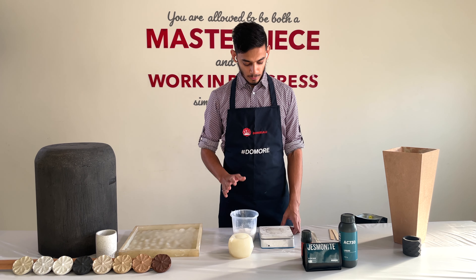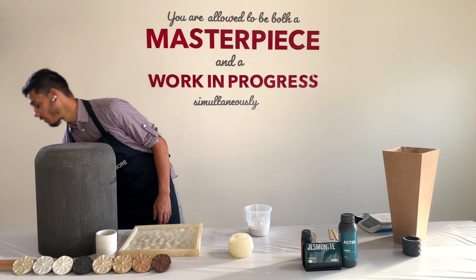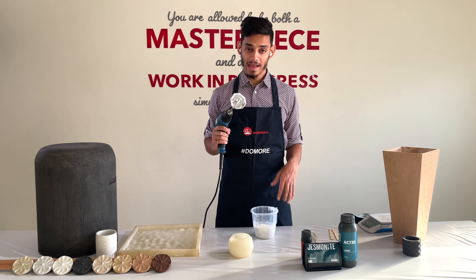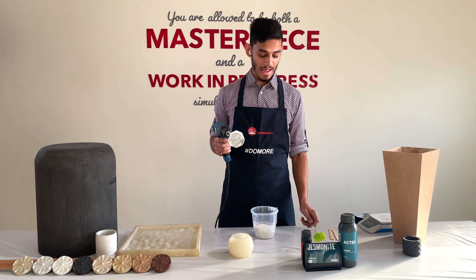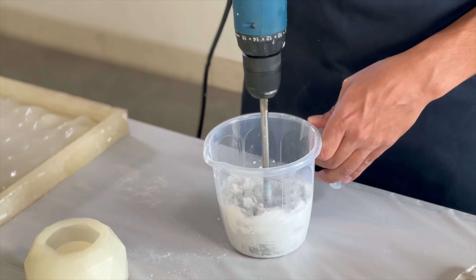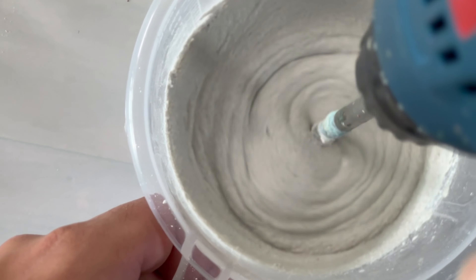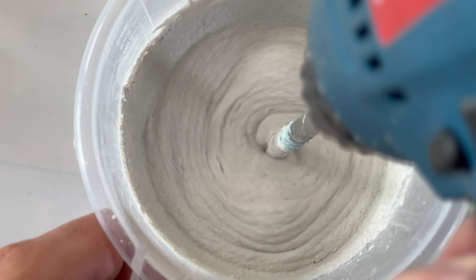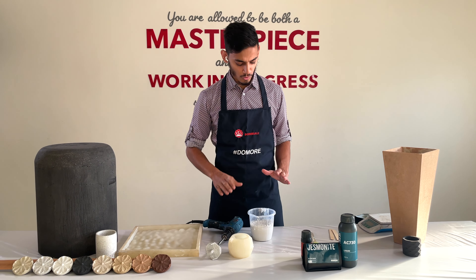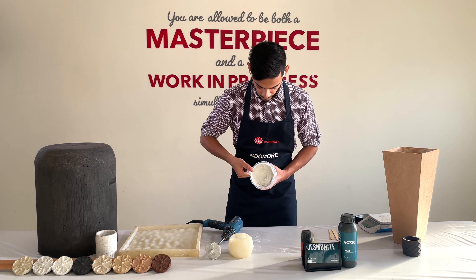I've got my required 400 grams of powder and 80 grams of liquid as per the ratio, so I'll go ahead and mix it now. Always use the shear blade mixer — you can mix with a spatula or a candy stick, but the shear blade makes sure you don't have lumps. As you mix, in the beginning it will be a little lumpy, then as you mix more and more it gets fluid.